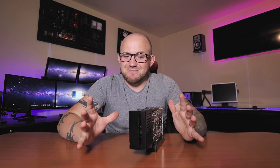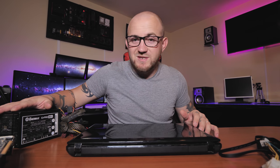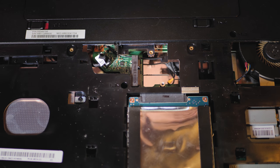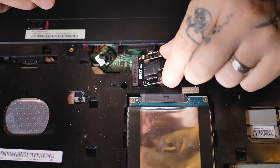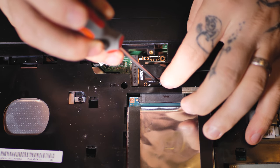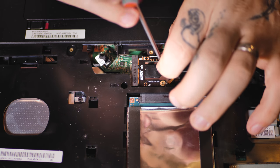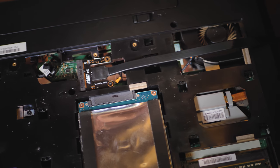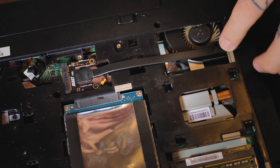Hai sa-l montam sa vedem ce si cum, ca sunt foarte curios sa vad ce poate si ce stie, fiind PCI Express 8X. Am aici un laptop de la Lenovo, am aici o sursa de la Enermax Air Pro 80 Plus de 500W, care este mai mult decat de ajuns. Si avem niste cabluri plus docking station-ul. Deci, scoatem placa de wifi si bagam in locul ei cablul care il primim in cutie de la mini docking station.